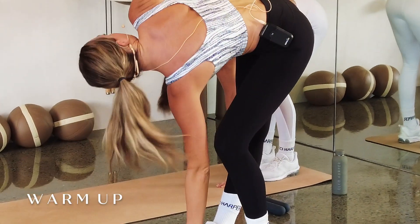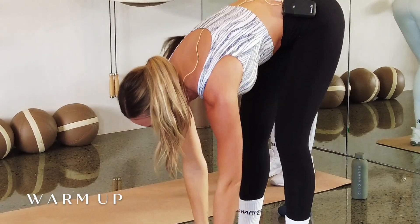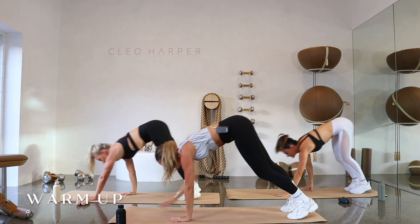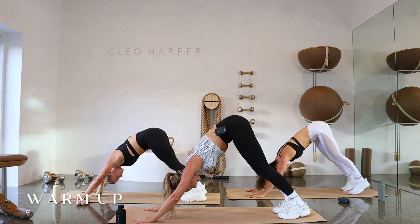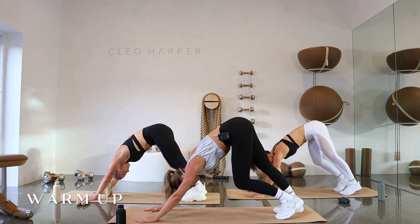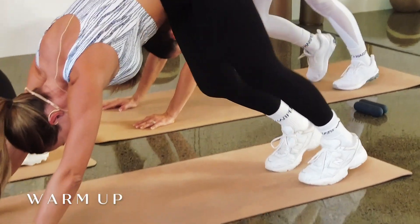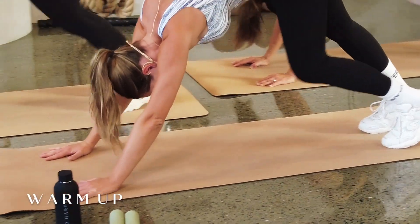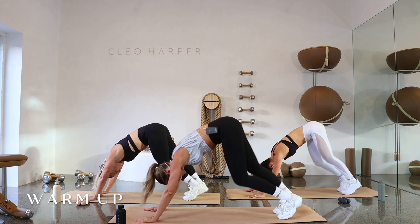Changing sides, last one here. Come back to center. Let's walk those hands out into our high plank and push back into our downward dog — everybody's favorite. Let's pedal through those heels, getting that nice stretch through those hamstrings. Just a couple more here — final three, two, and one.